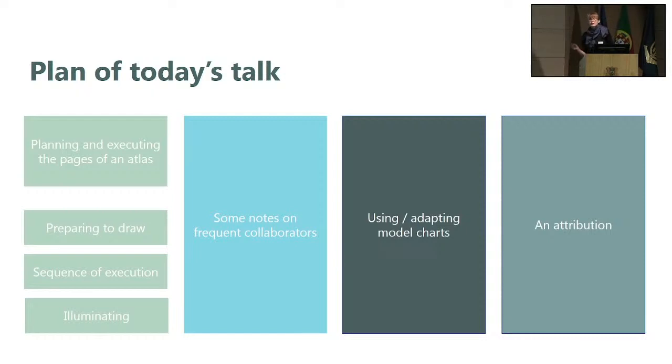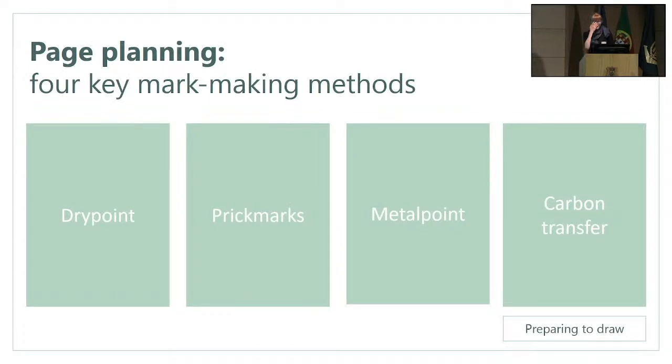Finally, I will make a little note of an attribution that I hope you will also accept. When we talk about the planning of the charts or the non-geographical content in an atlas, we're referring mostly to four kinds of marks. Because of the first two, I can't really refer to mediums — the first two don't deposit any material. These are dry point, prick marks, metal point, and carbon transfer. I'm going to move through these different methods and show you some examples.